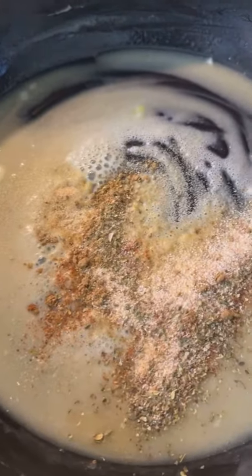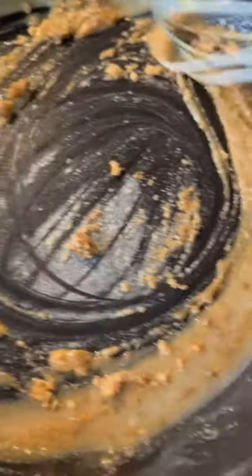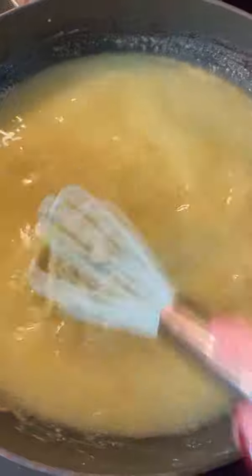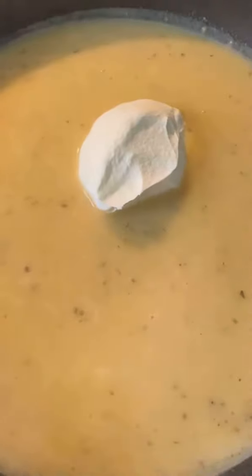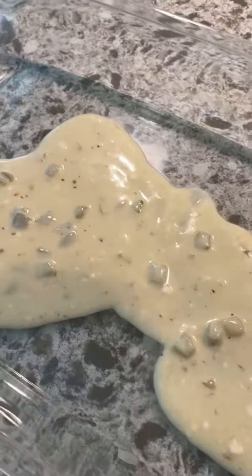Here I made a roux with some butter, flour, and some spices. I cooked the butter and flour for about two to three minutes to get that raw flavor out. Then I added some chicken stock. Once it started simmering and thickened a bit, I added some sour cream and softened cream cheese. Mine was cold, so it didn't melt completely — but that's okay because it melted in the oven. I added one can of diced green chilies and seasoned the sauce with salt and pepper.